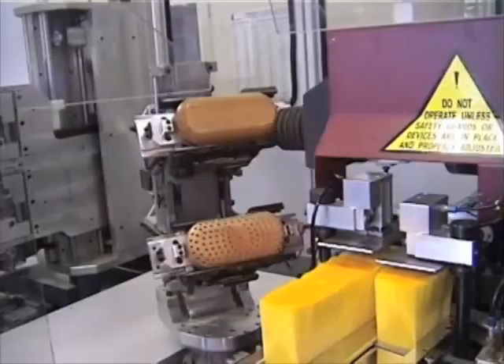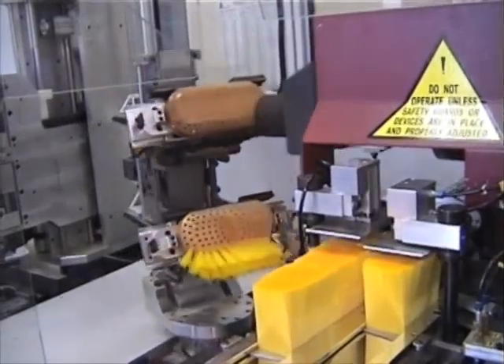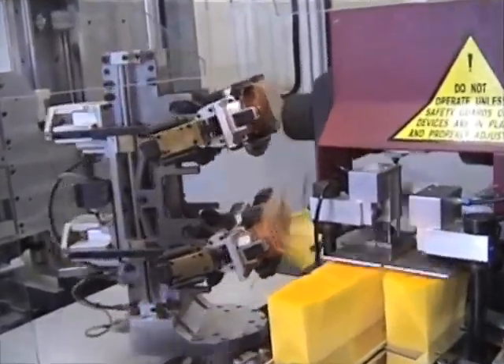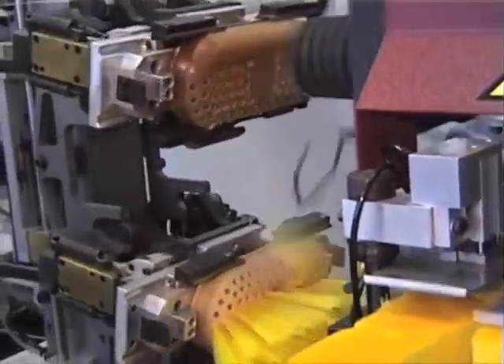What type of wood are you using for that block? All of our woods are premium hardwoods, similar to a maple or a beech. Now, how long does that actually take to make a brush? Depending on the brush model, it'll take between 45 seconds and a minute and 15 seconds.